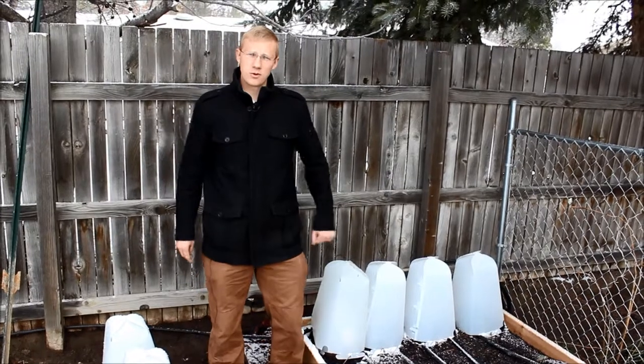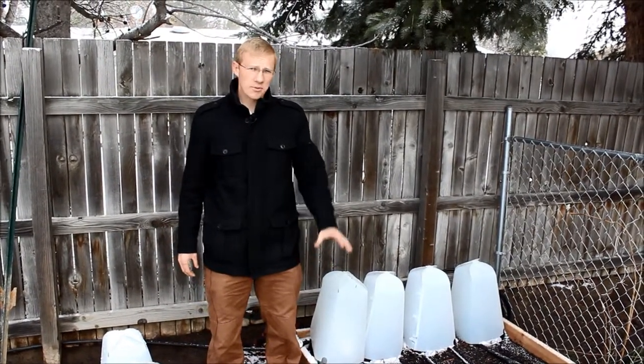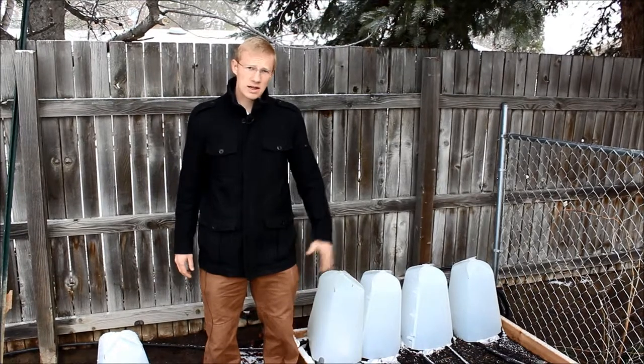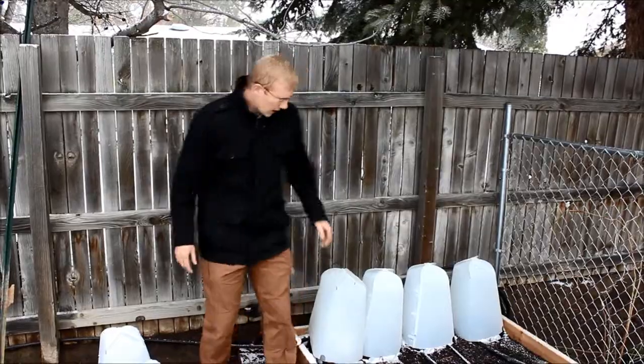It's a wonderful 27 degrees outside. The last time I came to you was March 30th and we got about four or five inches of snow. Since then we've had temperatures down to 19 degrees — that was a couple days ago. Last night it got down to 25 degrees, and we'll take a look at the plants.